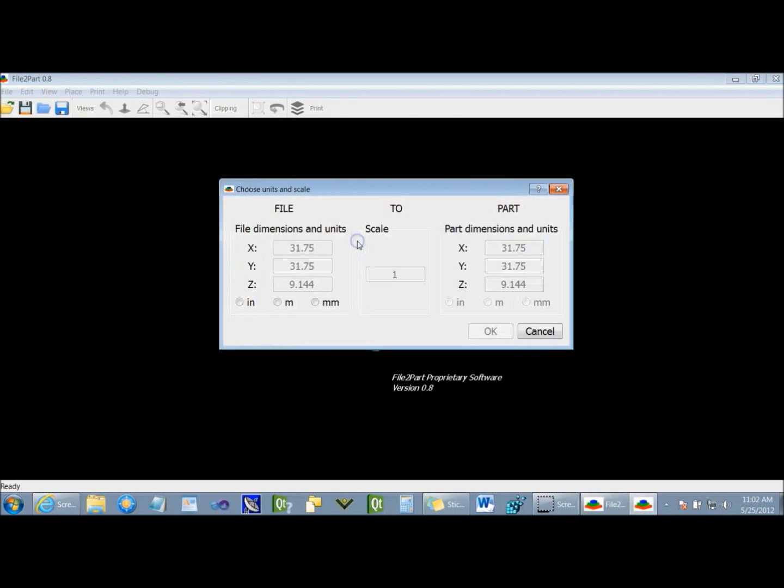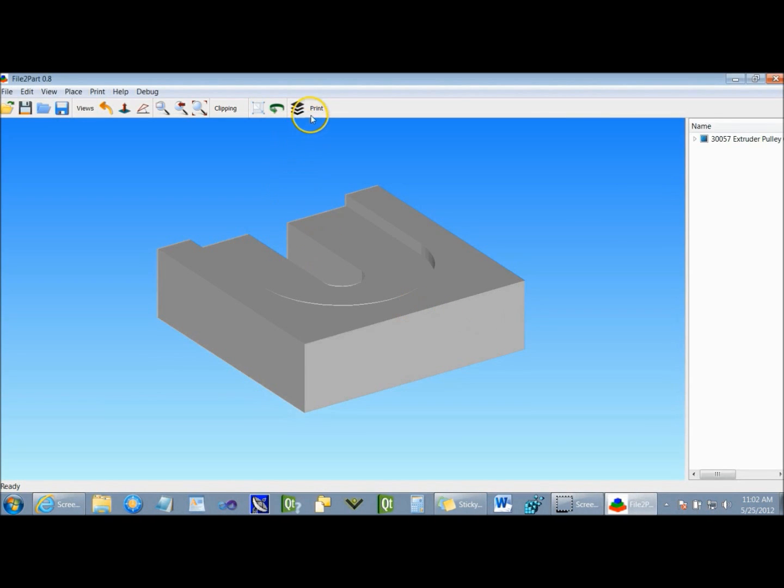As you can see, starting a build is simply a matter of selecting the file, choosing the units of measure, and pressing the print button.